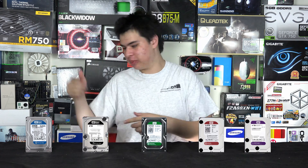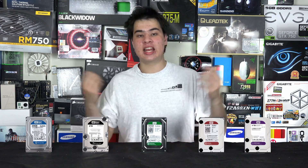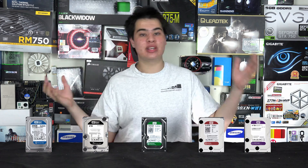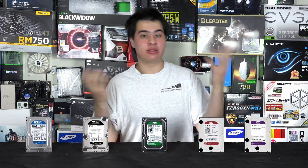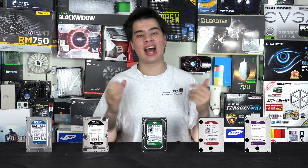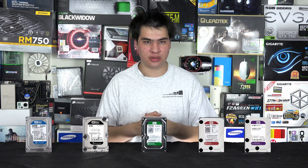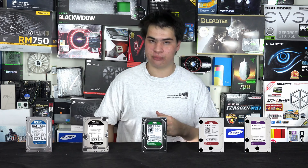We have the WD Black, Blue, Green, Red and Purple drives. WD also makes Pro versions of the Red, as well as RE, SA, AE, Black 2, VA, AV, Raptor and much more. Some of these drives are more specific — for example the Raptor drives are very high performance and fast, but they have a lot of heat output and aren't very common today because SSDs have replaced them. Today we'll focus on the ones in front of us and what tasks each excels at.